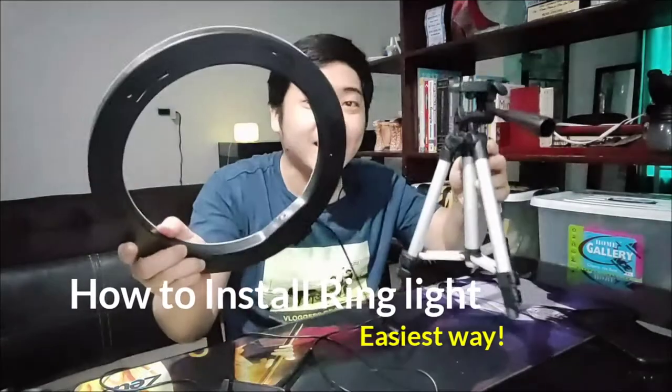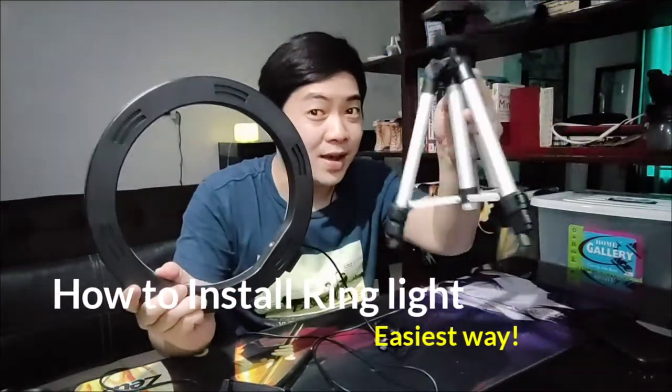Yo, what's up? PJ here and in this video, pag-usap natin kung paano ma-install yung ring light. Dito ay kakabit natin sa tripod. So nakabili na din tayo ng ring light. If you want to watch my unboxing ng ring light, you can check my description down below.